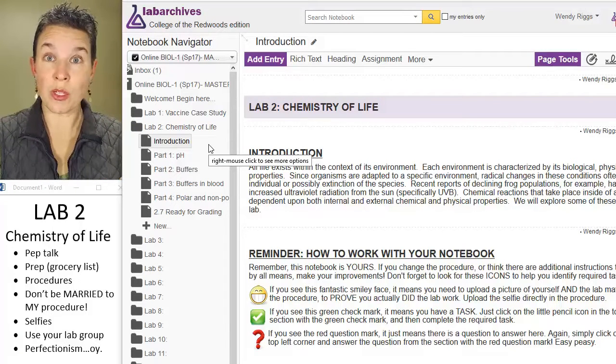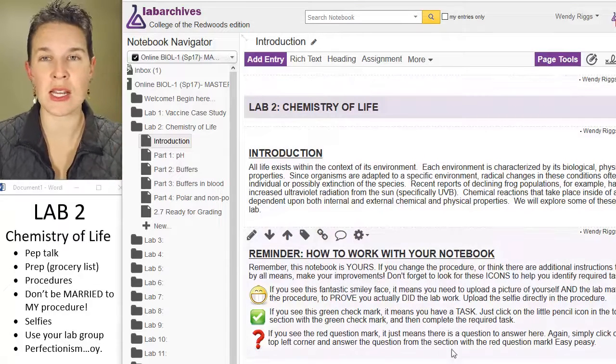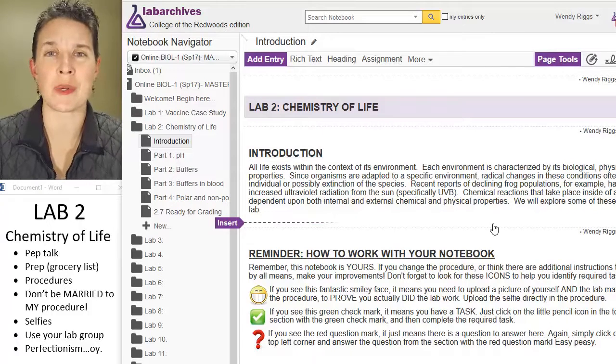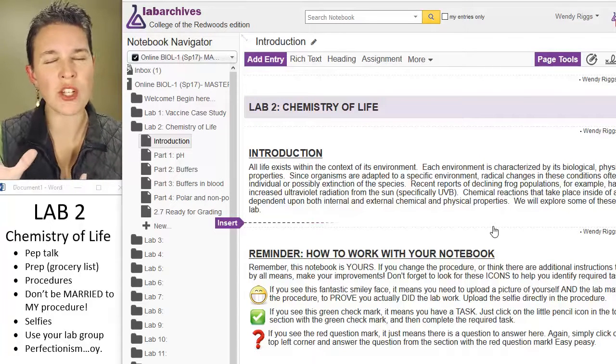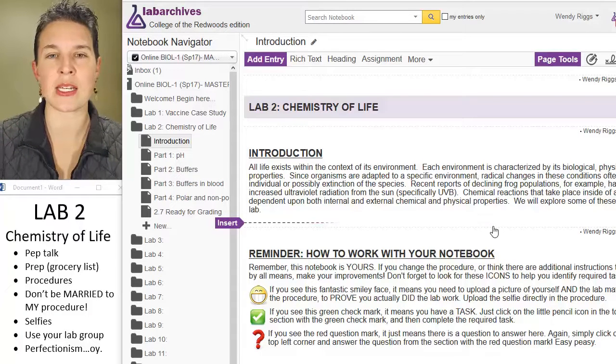As is normal, you have an introduction that's going to orient you — why we're talking about this stuff — and hopefully you've watched the chemistry lecture already and now you're ready to get started with this lab.